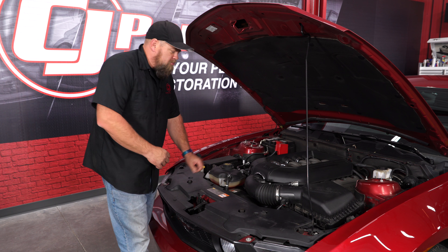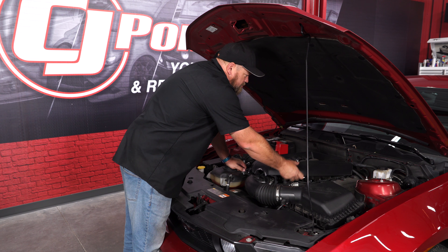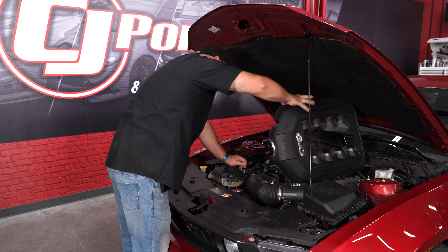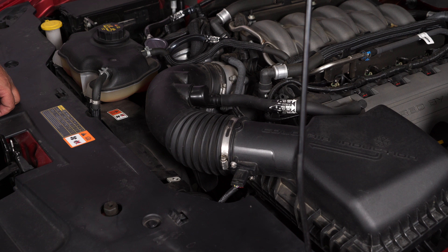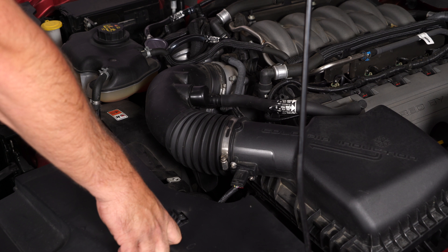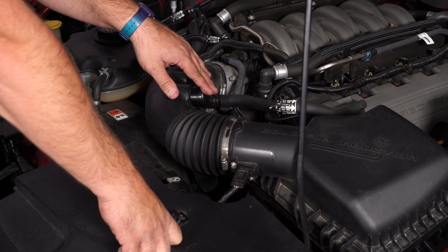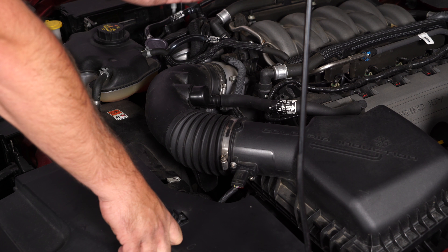We'll begin the installation by removing the factory cover — simply pull up on the corners and it will pop right off. Now this car already has a sound tube delete, but if you don't, you can disconnect the sound tube right here. You can keep it with the JLT or you can remove it; I would suggest removing, but that's entirely up to you.